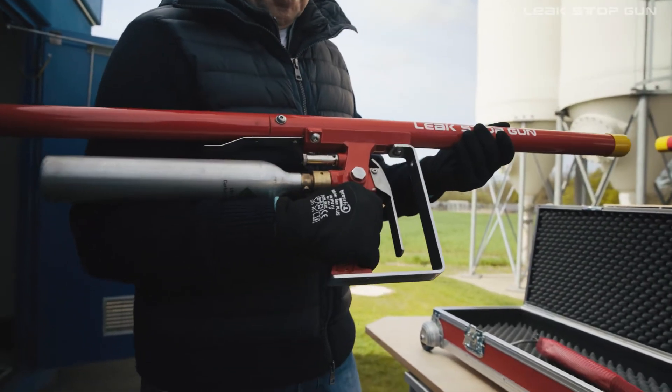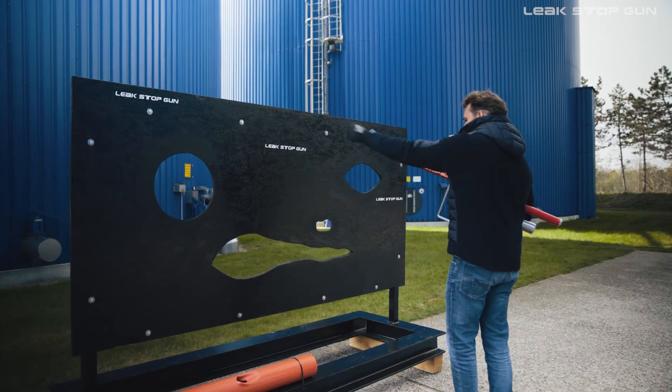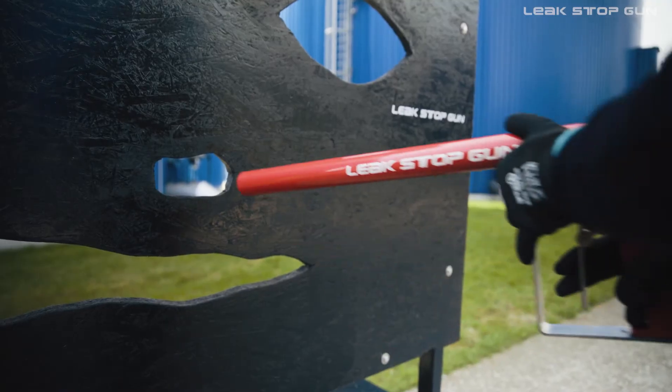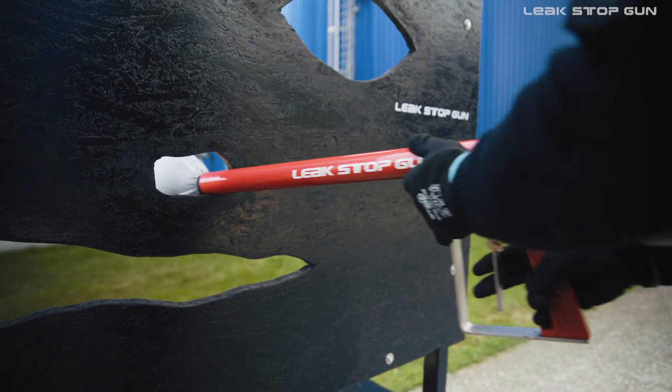The LSG is now ready for use again. During operation, remove the yellow protective cap. Position yourself to the side of the leak with the Leak Stop Gun. Unlock the trigger lock. Press the trigger and shoot the balloon out of the LSG.